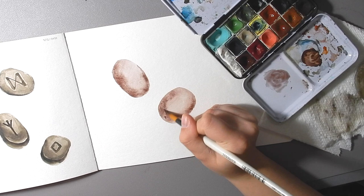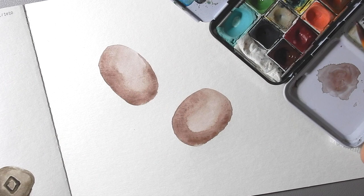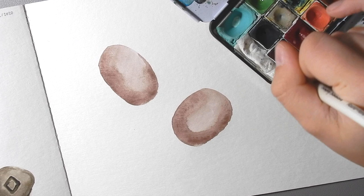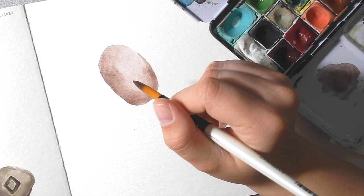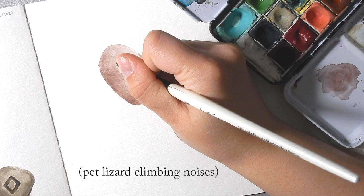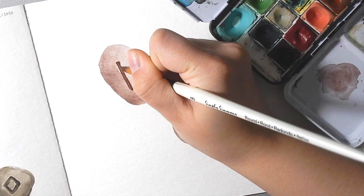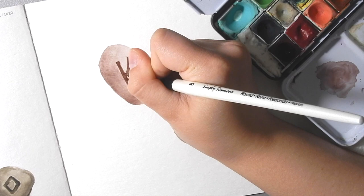Once you're done that step, let it dry completely. When that's dry, the next step is to take a darker shade of your chosen color and paint in whatever shape, letter, or rune you want on your stone. On this top one here I'm going to do the rune Fehu, which is a rune that symbolizes wealth, success, or large amounts of cattle. You just want to block it in with a fairly solid little wash, and try to keep it a little bit lighter than the darkest mass tone you can get from your paint.